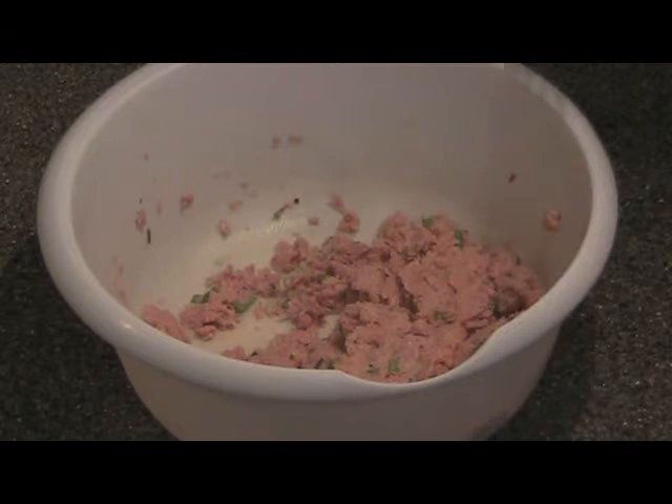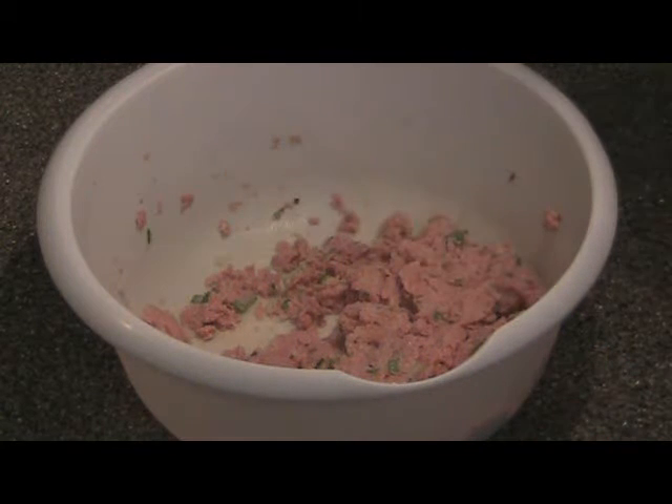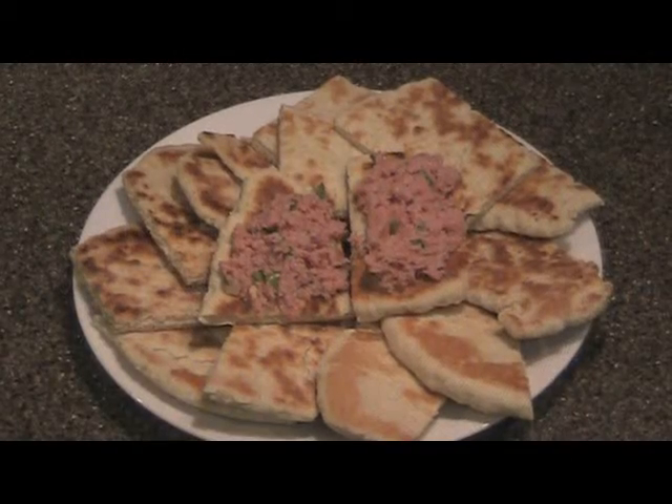Let's go ahead and taste that. That's so good. But I like it better overnight. So we're done — very easy.